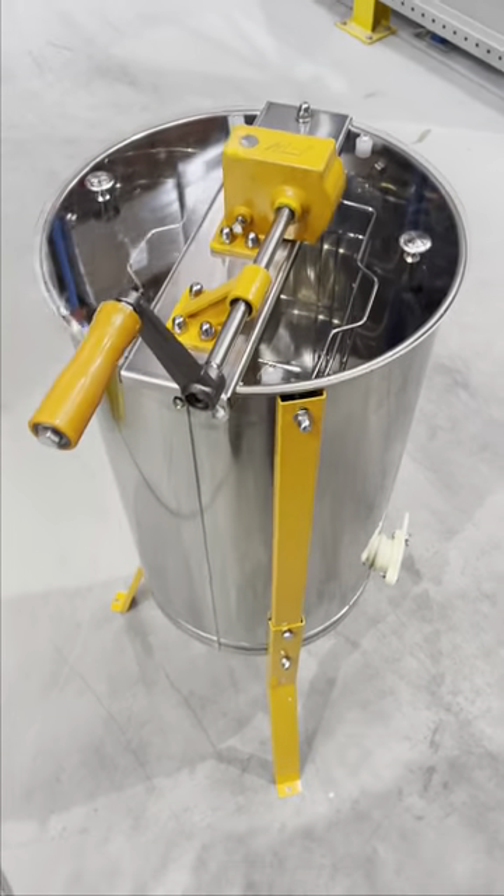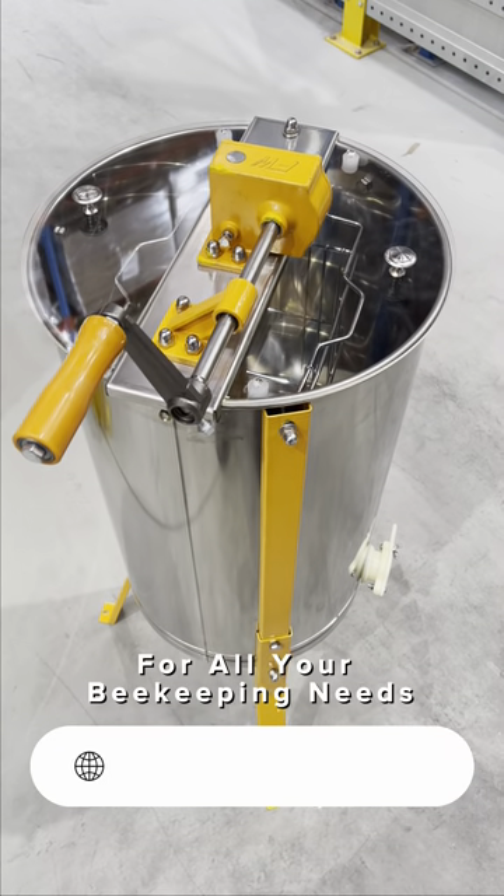That's our new Busbee Manual 2-Frame Honey Extractor with a brake system.